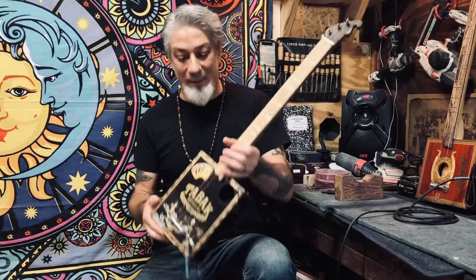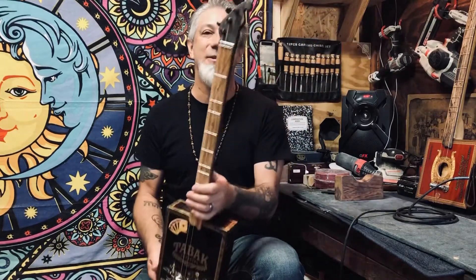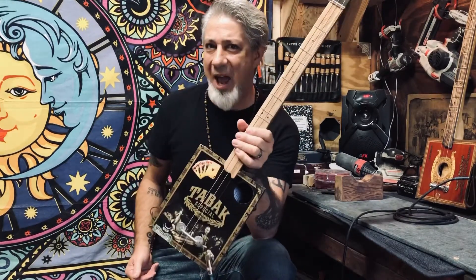Greetings everybody. This is Daniel O'Ryan with Lucky Pit Guitars in the workshop today. I've got another very special build for you guys — this is build number 43, and this one goes out to the magician Hannibal.